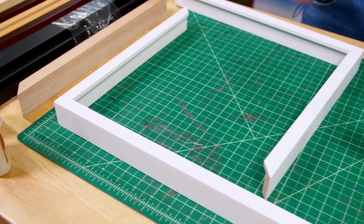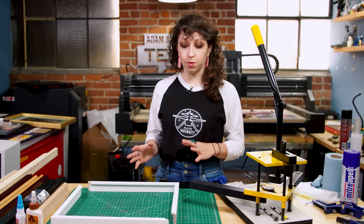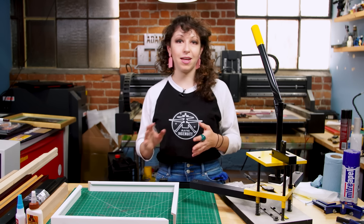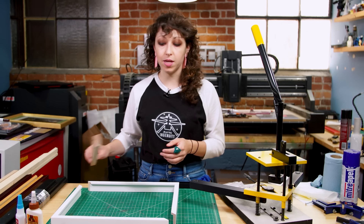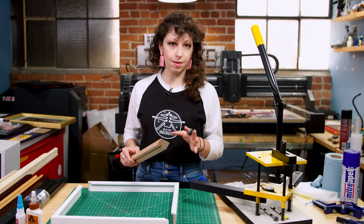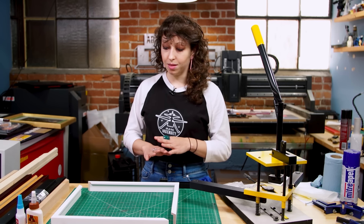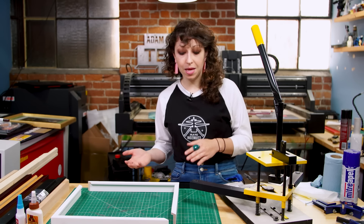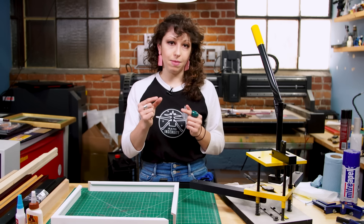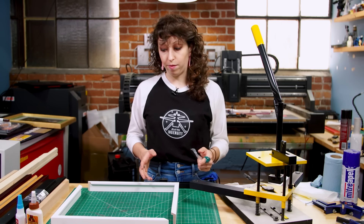Once my corners are joined and glued, I bring them over to this next device, which is used for adding hardware to the back of the frames. There are lots of different ways to do this. Professional carpenters can make nice frames, cut the rabbit with a router, and use splines to join corners. You can also use finishing nails — glue the corners and shoot some finishing nails; they're virtually invisible and pretty stable. For a finished molding like this, I don't want the hardware to be visible. The easiest way is with something called a V-nail — a tiny nail shaped like a V that goes into the back like a staple through your miter joint. Glue alone won't hold that frame forever.